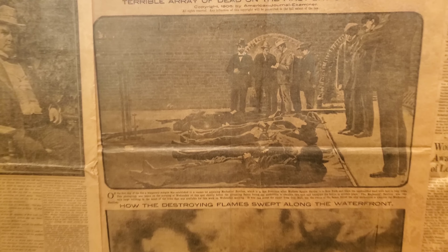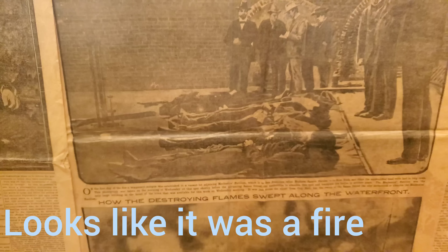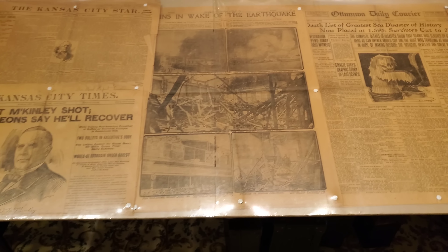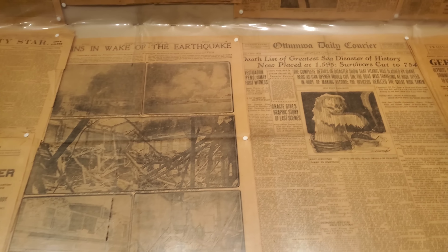And of course you've got some old newspaper photographs. One says 'Tell a Frisco Horror' — never even heard of that, I'll have to look it up. And from 1906 — wow, look at that — 'President McKinley Shot, Surgeon Says He'll Recover.' We all know what happened with that. I might do a video about his assassination location; I did cover his grave on this channel. I love these old newspapers.